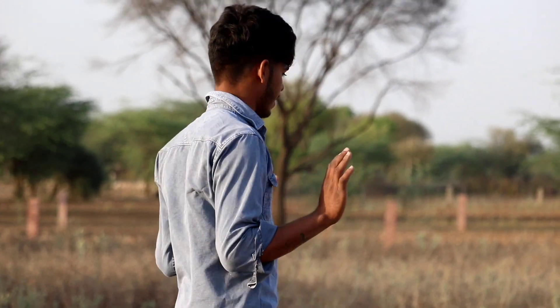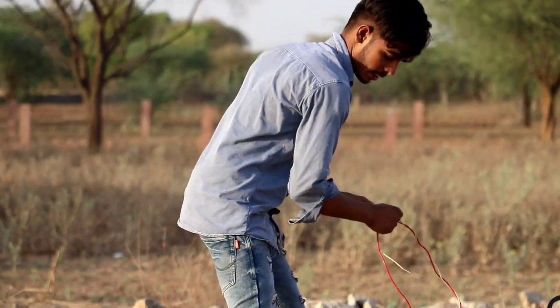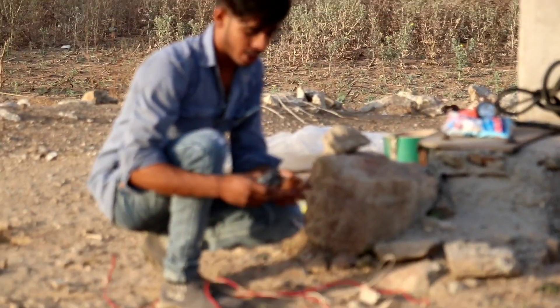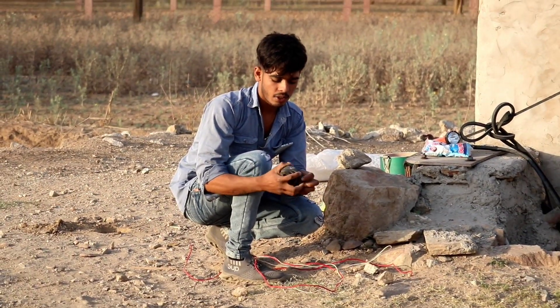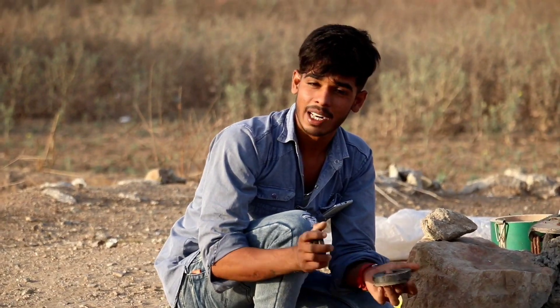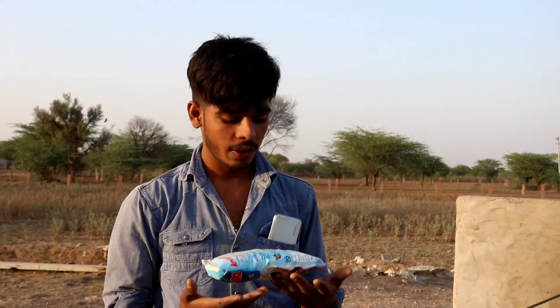Today we are going to create free energy. For that we will need some small equipment, like a wire and a magnet. These things are going to do the work. We will start the video and make free energy.